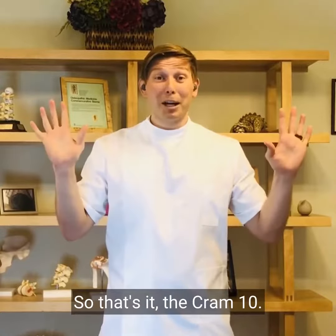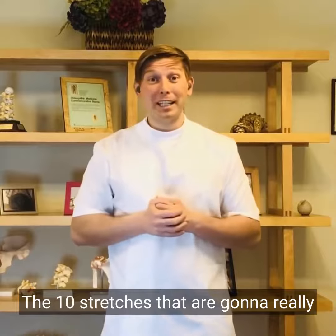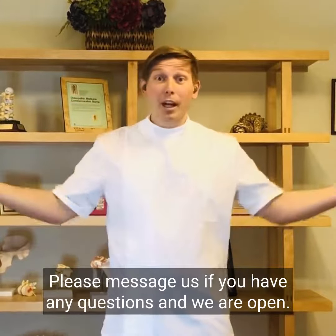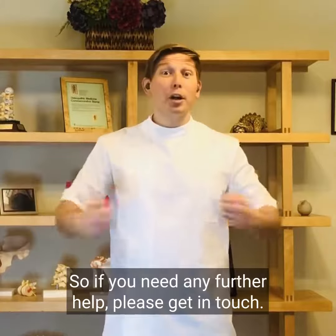So that's it — the Cram 10, 10 stretches that are going to really help you through this time. Please message us if you have any questions, and we are open, so if you need any further help please get in touch.